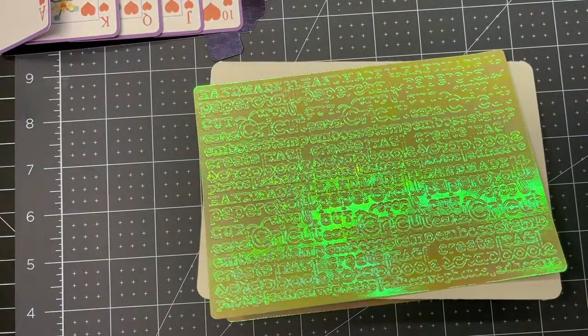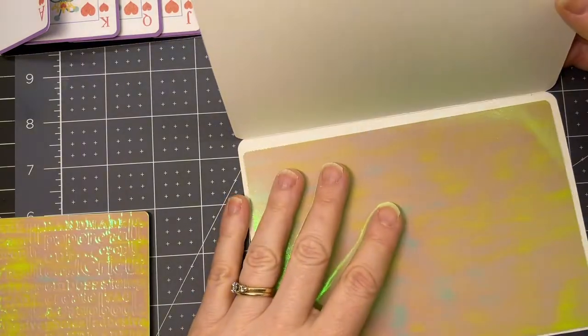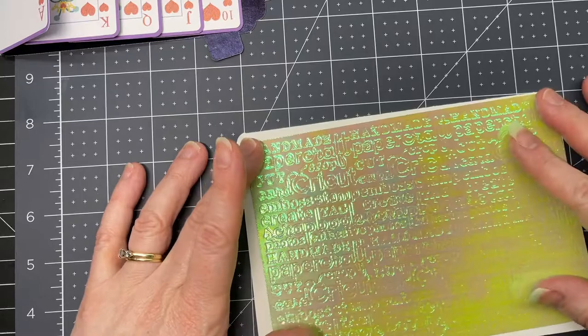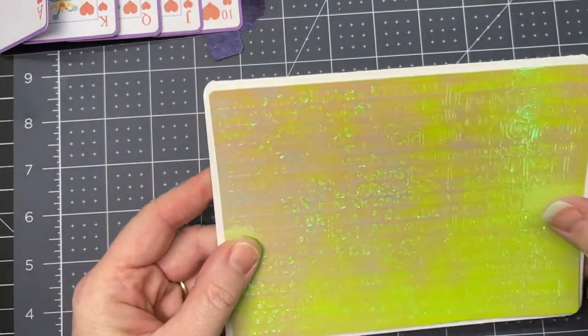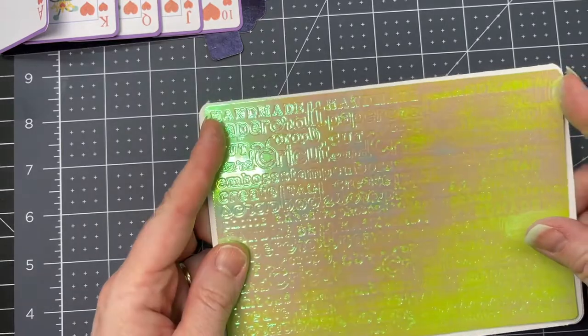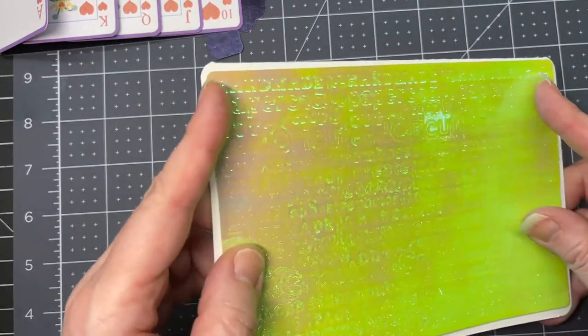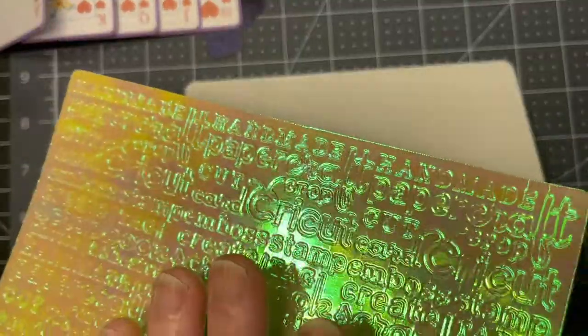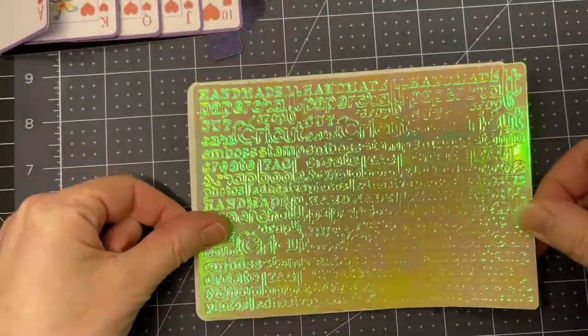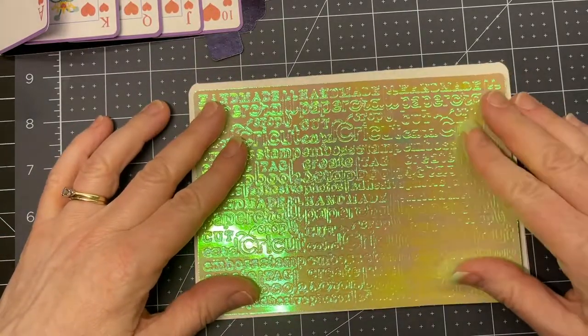I'm going to glue my panels. My panel on the inside is smooth, my panel on the outside has debossing on it. I used holographic craft board, which I thought was an interesting choice — it doesn't really show on camera, but in person it's quite something. So I'm just going to adhere my panels to the card base.